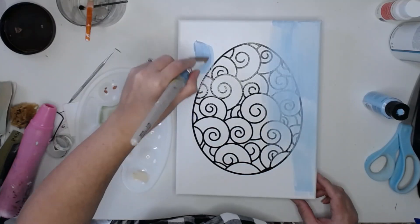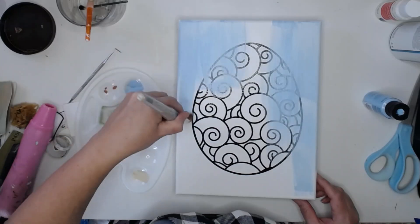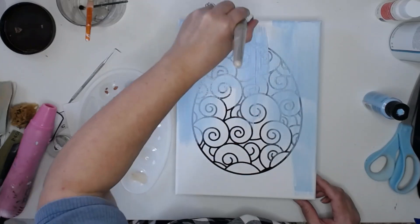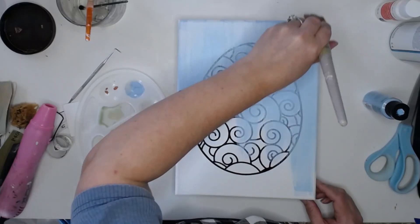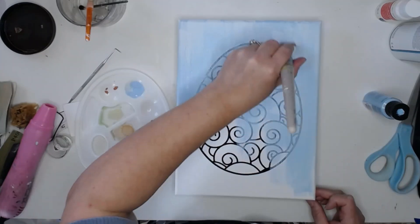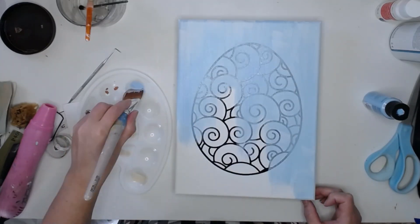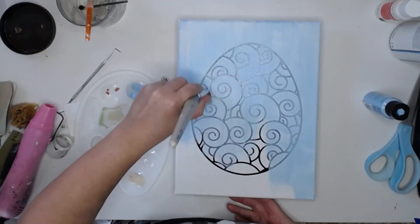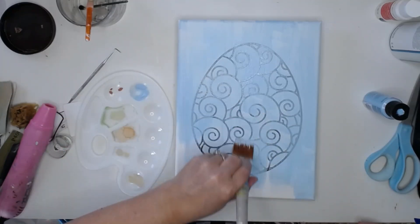This is going to take about three coats to get that paint looking how I want it. I like using my heat gun to rush paint along, but not when I'm using vinyl, because it will cause the vinyl to start shrinking and warping and it will pull away — so this just requires patience.